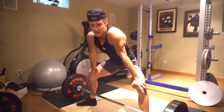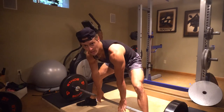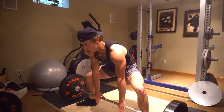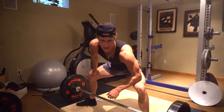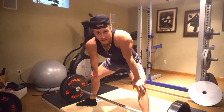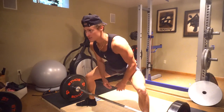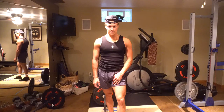The hips are a big dictator of how efficient you are in the deadlift. You don't want to be in a squat position when you start pulling, and you don't want your hips too high or it becomes more of an RDL. The best way to find it is to look in the mirror, pull, and see where your hips stop rising — that's where you want a consistent hip placement every time. I highly recommend finding a position somewhere in between a squat and an RDL.